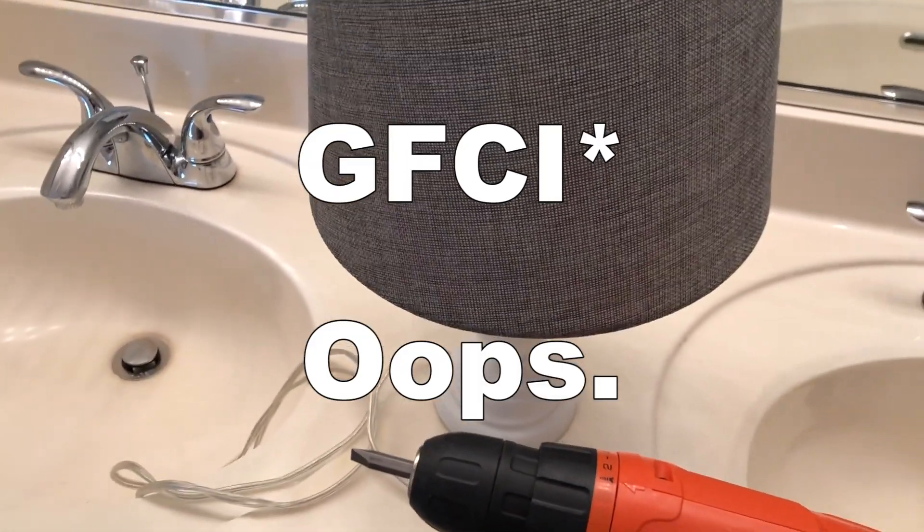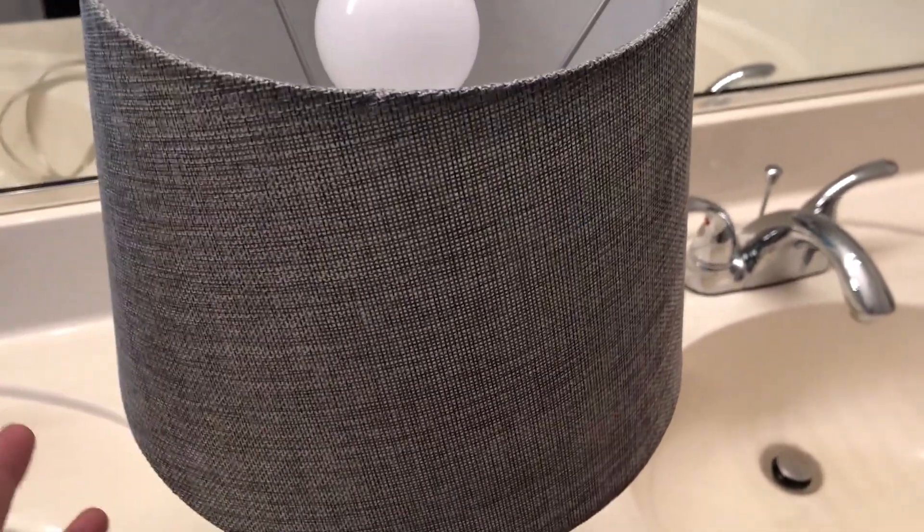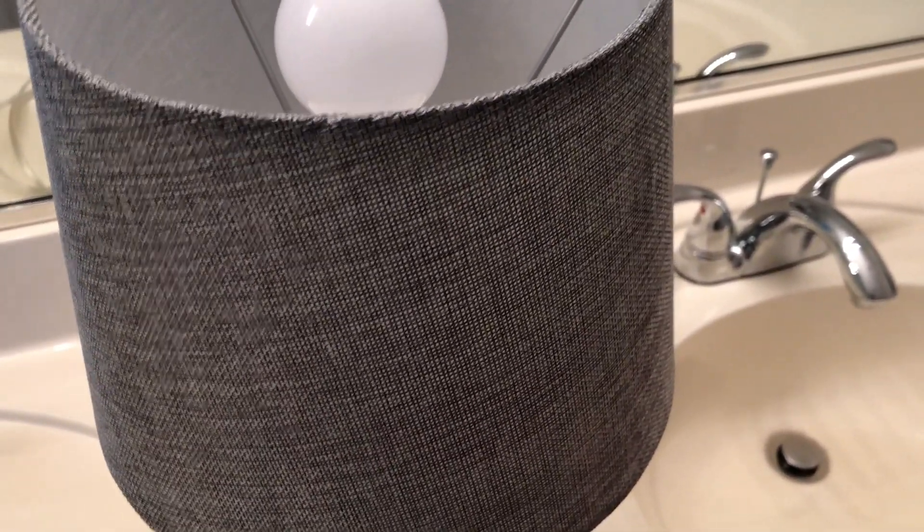Our setup for the GFCI test is going to be pretty simple. I don't have a multimeter on me right now, so I'm going to use a lamp and make sure that it turns on, and when the switch is flipped that it turns off.